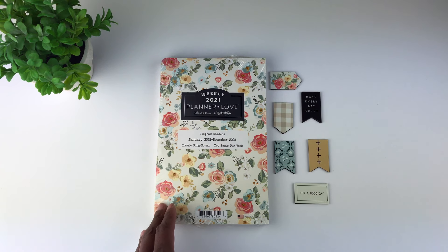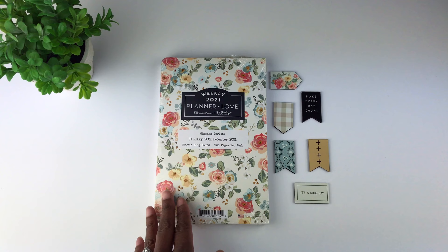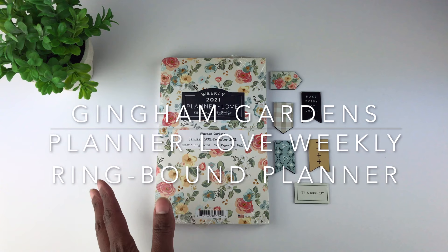Hello, my friends! I hope you are doing well. In this video I will be doing a review of the 2021 Franklin Planner. This planner is called the Gingham Gardens Planner Love Weekly Ring Bound Planner.